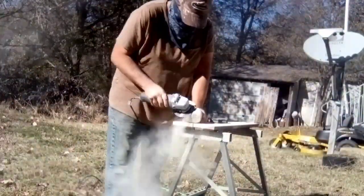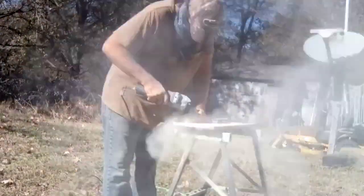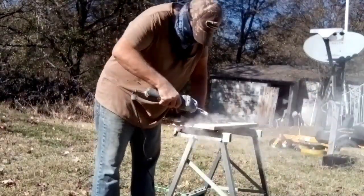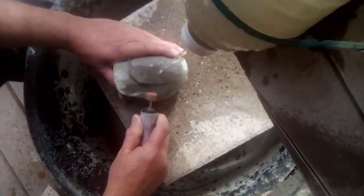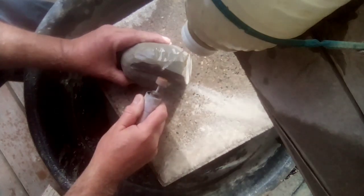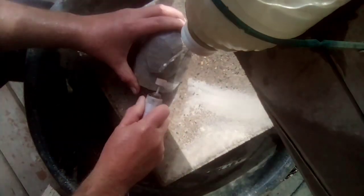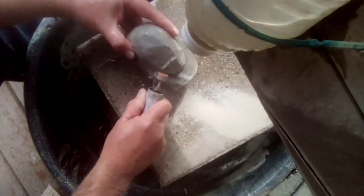I'm cutting the basic shape out now. I didn't film the very first of this — couldn't see the screen in the sunlight. It's going to be a face. I was wanting to do a face but really didn't have any clear idea of it, so I'm just taking off the biggest parts of the rock now.